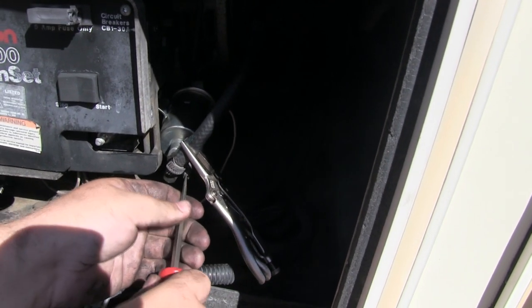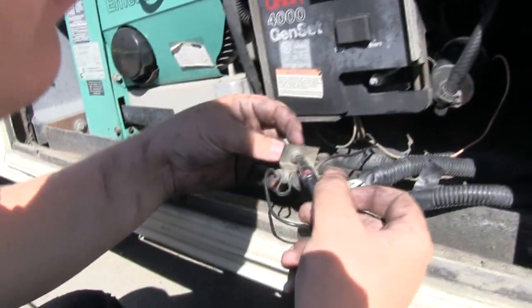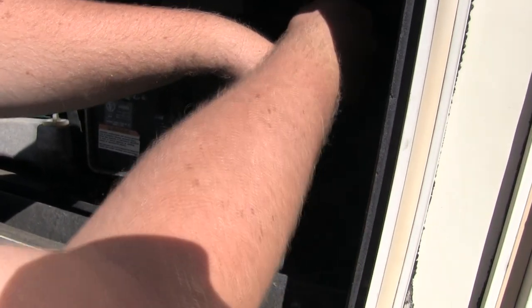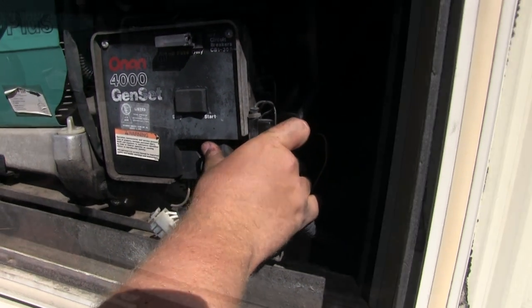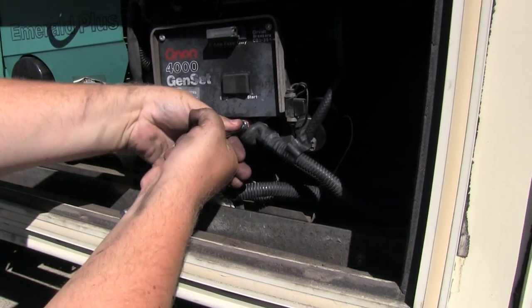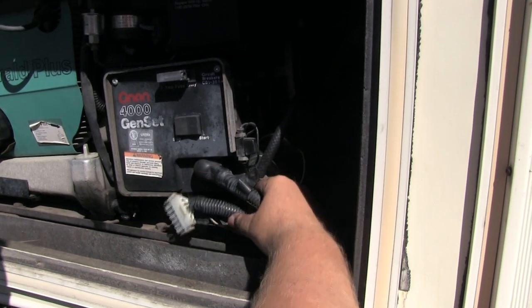We're on the home stretch and almost done. First we need to reconnect the gas line to the fuel pump before removing the vice grip hose clamp. Next we need to reinstall the fuel pump fuse, which is simply held in with a screw. The fuse wire hooks into the power source terminal, then the positive power cable is reconnected and secured. Finally, the remote wire that starts the generator from the inside and the hour meter are connected.